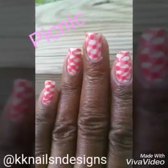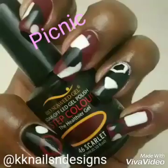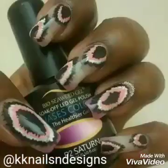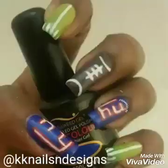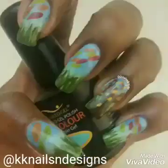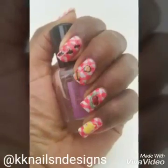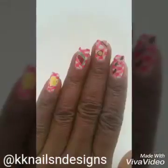Howdy all, Sheree here with another nail art tutorial. So sit back and enjoy. Here is my picnic nails for one of the monthly nail art challenges. I can't remember what day it was but here it is — I finally edited the video.